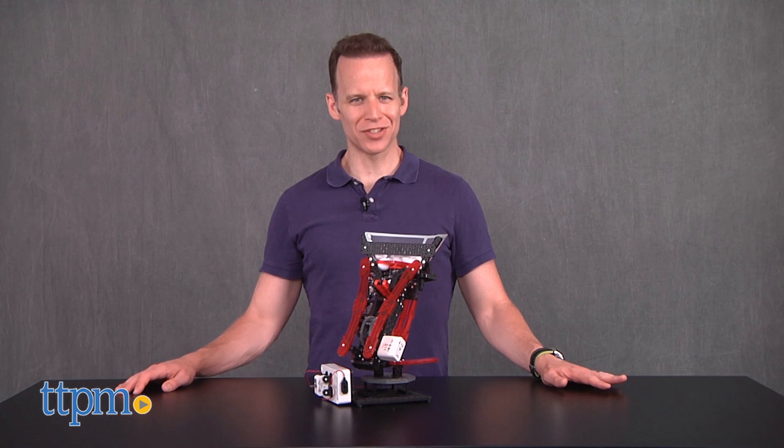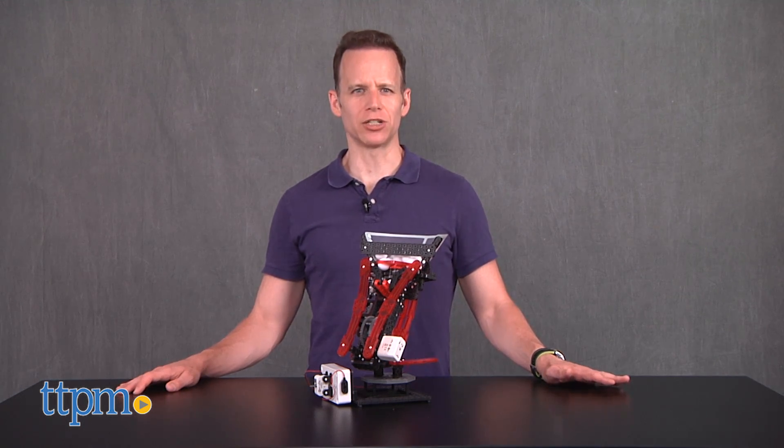Hi, I'm James for TTPM, and this is the Vex Robotics Ambush Striker by Hexbug.